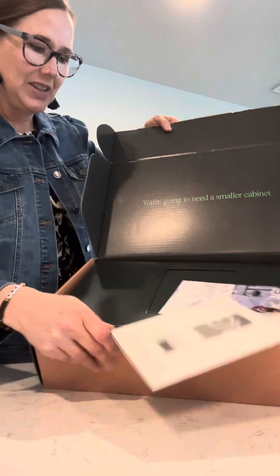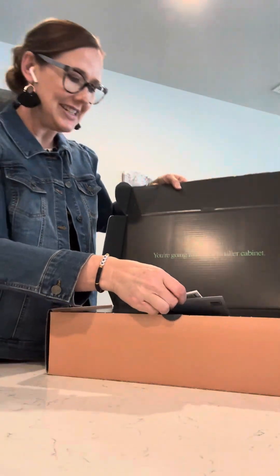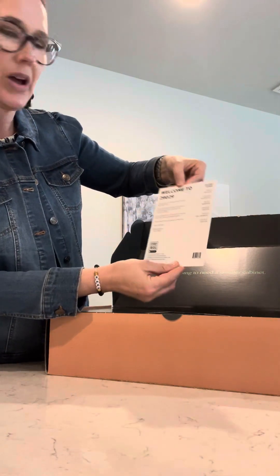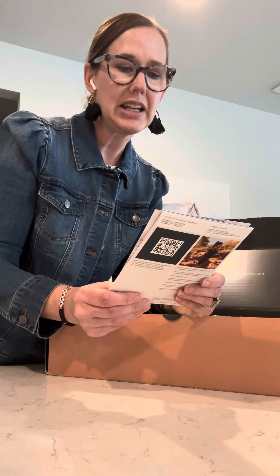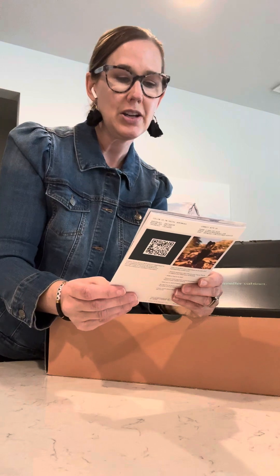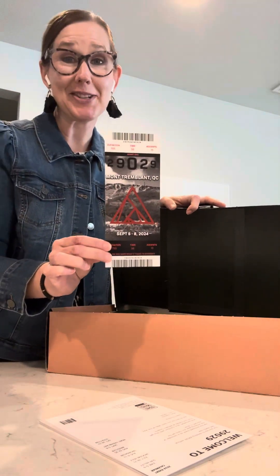It says 'better nutrition made a lot simpler and sent straight to you.' The toolbox is very sturdy. It comes with info about AG1 and a 29029 AG1 sponsorship card that says the journey to climbing 29,029 vertical feet starts now. Use the enclosed ticket as a reminder of your amazing goal, and jump start your nutrition with this gift from our friends at Athletic Greens — we're here for you each step of the way.